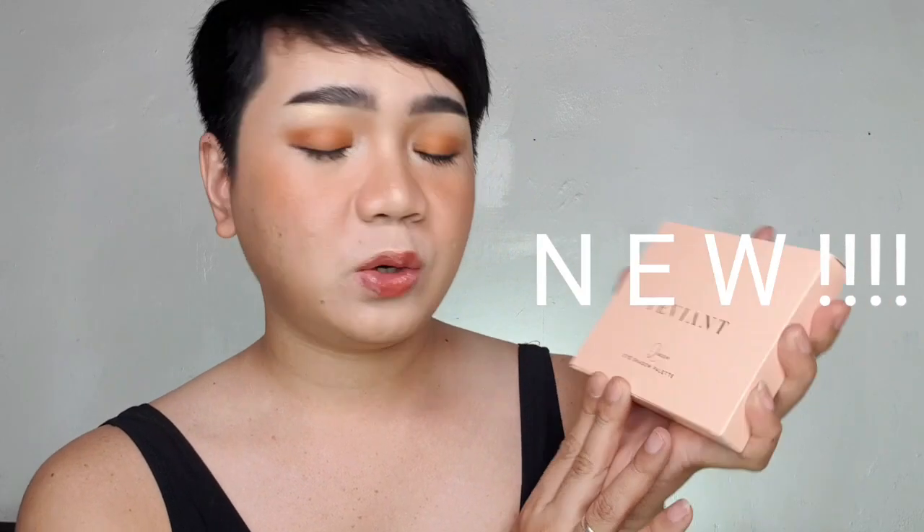So guys, this is the giveaway mechanics. Isa ang mananalo ng Tevian Queen Eyeshadow Palette. Number one, follow me on my social media platforms — Instagram and TikTok. Number two, subscribe to my channel dito. Number three, like this video, guys. Number four, share this video with a caption, hashtag 50 Star Second Giveaway. Number five, comment the four-digit combination number na lumitaw sa entire video ko, guys, kung talagang napanood ninyo. And then i-comment ninyo yun — yung four-digit na yun — with your Instagram account and then your email address. Sana clear. Kung di clear yung ating instructions for our giveaway, punta lang sa description box below — andun siya, guys. Andun lang din yung mga link natin kung saan ninyo ako i-fafollow.